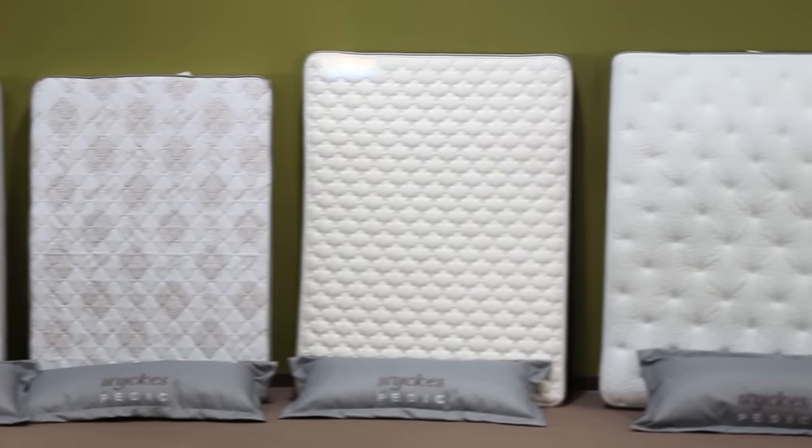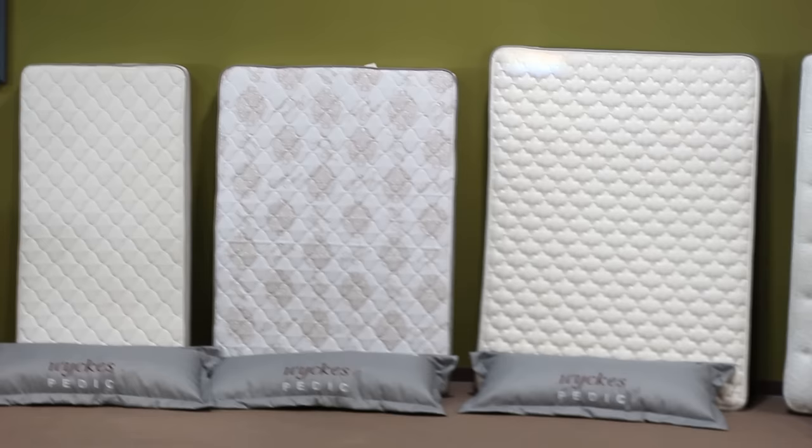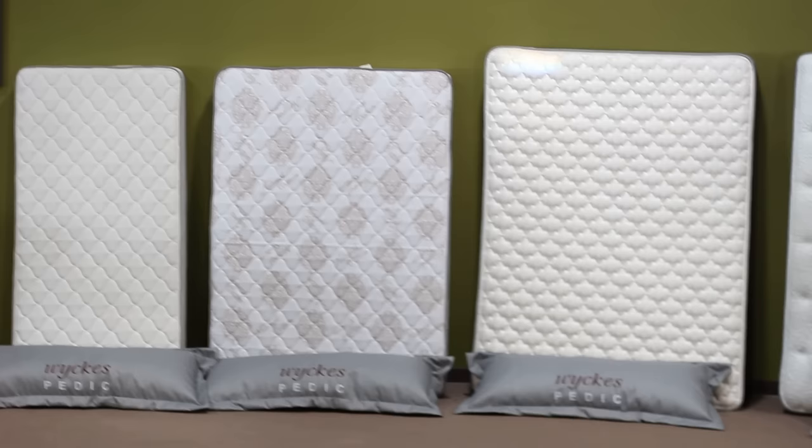We're going to review the five most common mattress sizes, starting with the twin, which is to the left of the screen, measuring 38 by 75 — also known as a single. In the center of the frame, you have the full, which is 54 by 75, also known as a double.